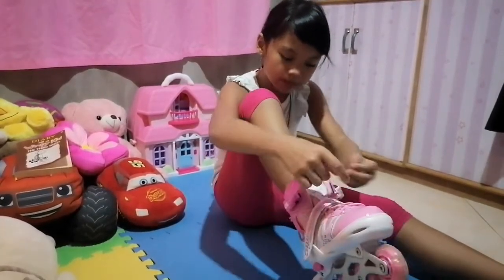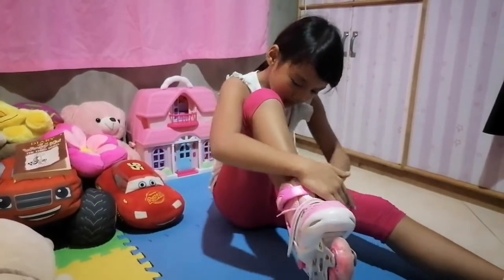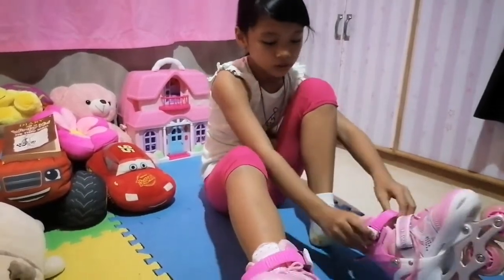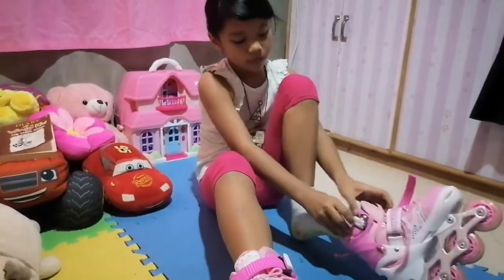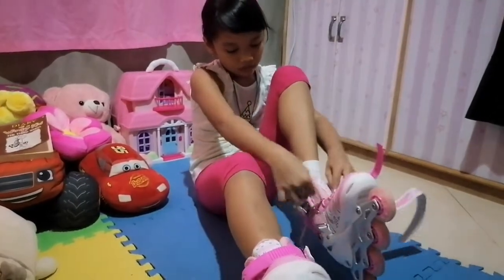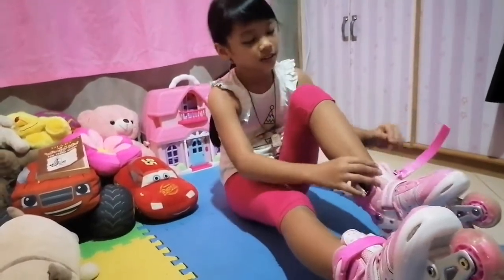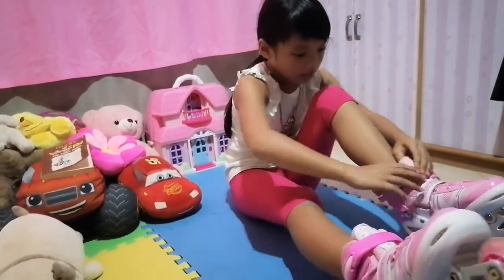And then we do the strap. Next we do the other side. In order to let go, we have to push this, and then we pull. So guys, I have been practicing during the day, so I will show you how I do.